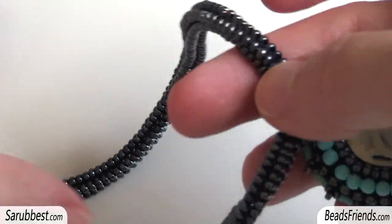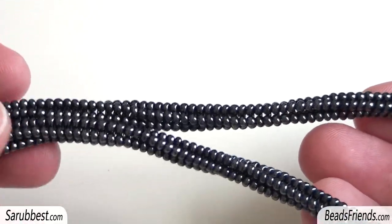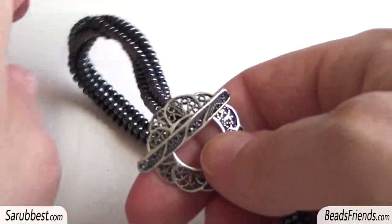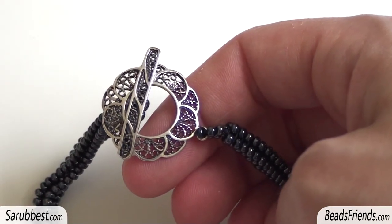For the necklace I chose this tubular herringbone stitch — you can find the tutorial about this stitch on my channel too. This is the finding, a T-bar finding I chose for this necklace, so very simple.